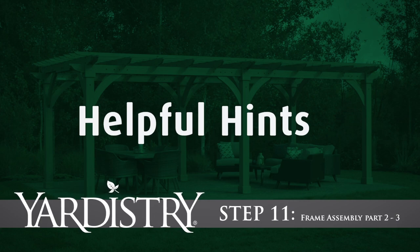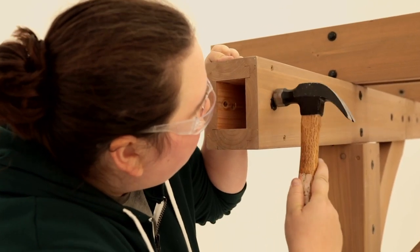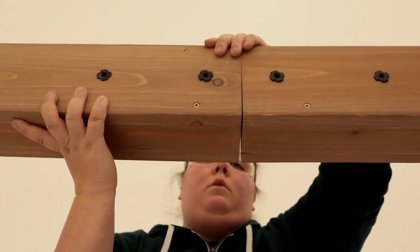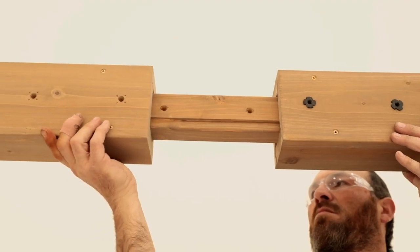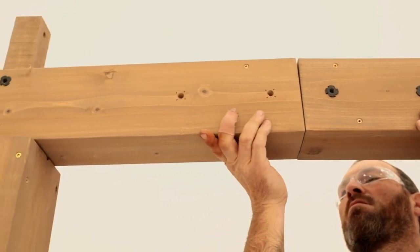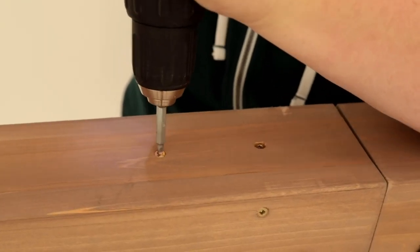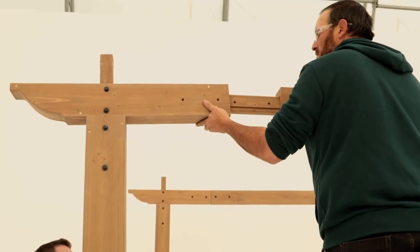Step 11: Frame assembly, Parts 2 and 3. You'll need four people and two ladders for this step. Have one person on a ladder at the center beam insert T-nuts on the inside of the center beam. Then have a second person bring in the beam assembly and hand it up to the person at the center beam. Check to make sure the T-nuts on the beam assembly are on the inside of the frame. Insert the connector block into the center beam and loosely attach with bolts. Have a third person bring in the beam end, make sure the T-nuts face the inside of the frame assembly, then slide the beam end over the connector block on the beam assembly and loosely connect with bolts. With one person holding the center beam and beam middle tight together and flush, have another person secure it with wood screws from the top and tighten the bolts. Lastly, do the same thing at the beam middle and beam end. Repeat on the other side of the pergola.